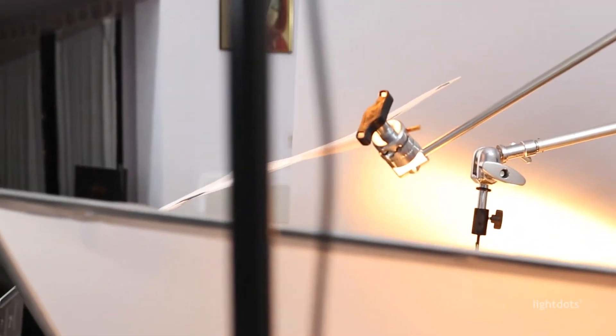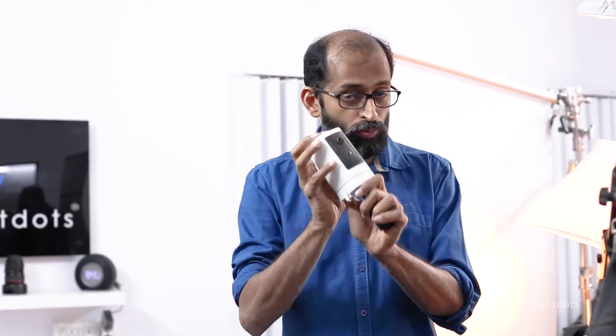Friends, we have a very complex setup today to shoot every single product. Do you want to know why? This is the product — a wireless intelligence security camera from a company called Incense. Amazing product, small but really capable. Now the challenge for a product photographer is it has a white surface, it has a black surface, it has metal, it has glass, and a small lens.